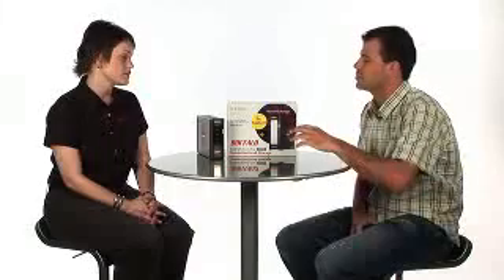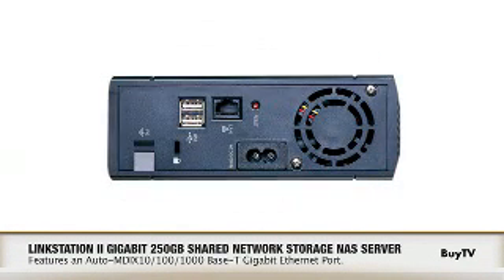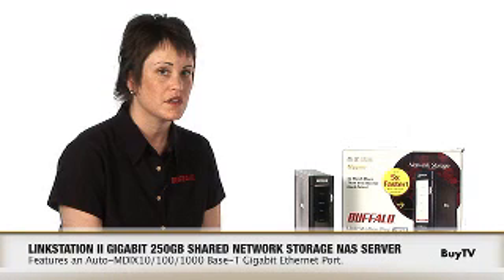You mentioned earlier that the LinkStation Pro is five times faster than the first generation. How does that compare with the other products that are out on the market? The LinkStation Pro has a gigabit port on it, which allows users to read and write to it at the same speed of a USB hard drive. This is brand new in the NAS market, and we're really excited to be able to offer this.